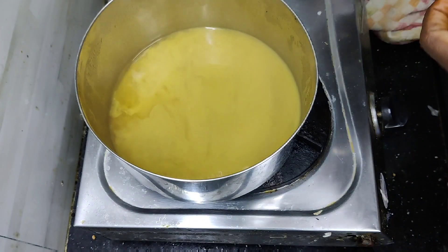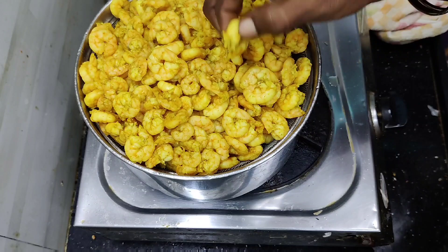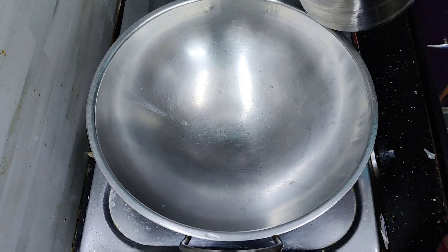Then add a bunch of pan in the pan. We will put a bandy into the pan. We will put the pan in the pan.